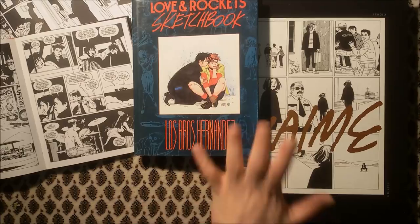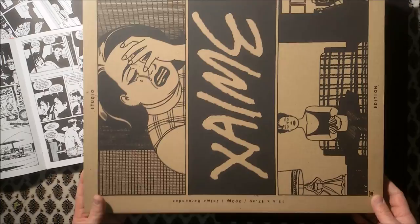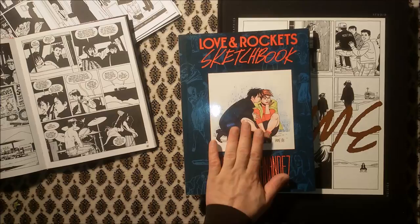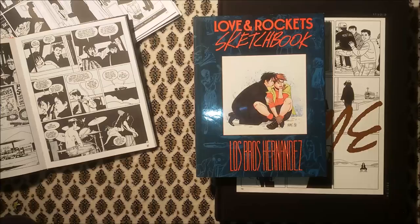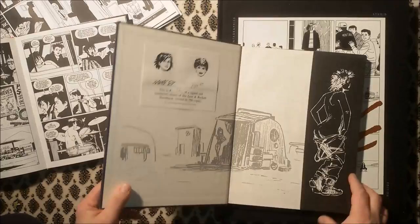Today I have a lot of Jaime Hernández for you, especially that studio edition underneath here, which came in this nice cardboard box. This sketchbook is from the late 80s and it shows how Fantagraphics has gotten bigger over the years, because this book was a pretty huge Fantagraphics publication back in the day — a luxury edition, however you want to call it — with signatures by Jaime and Gilbert.